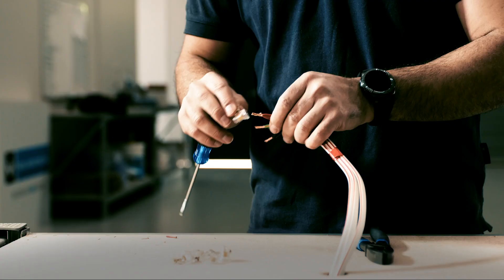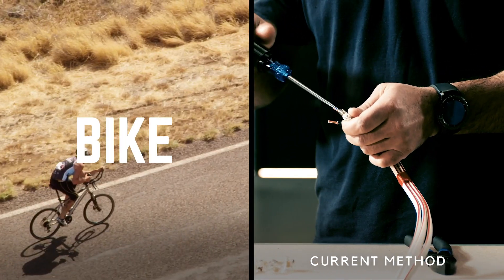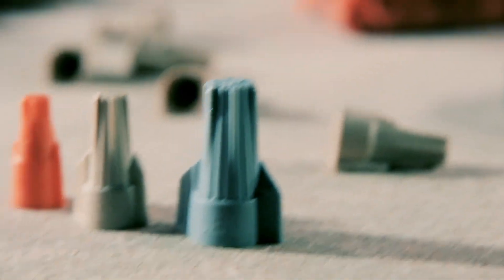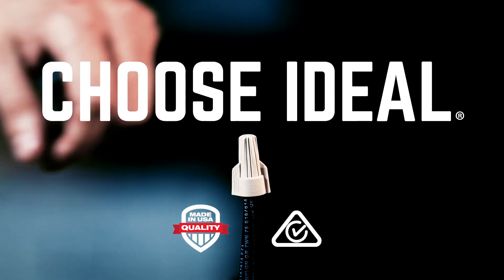So, while old mate's still on the job, you'll have free time to do whatever you want. For reliable, fast and cost effective wire termination, make sure you choose Ideal wire connectors.